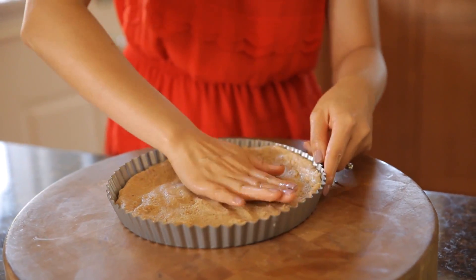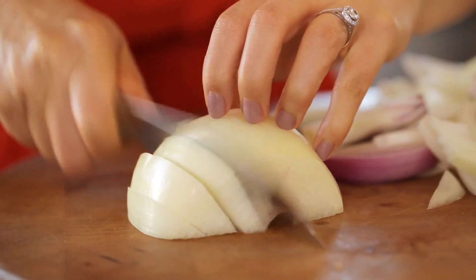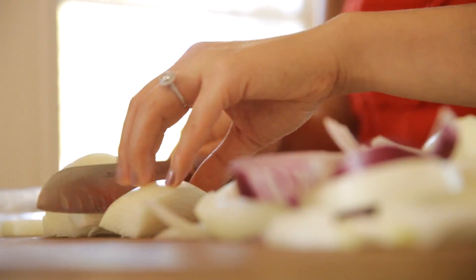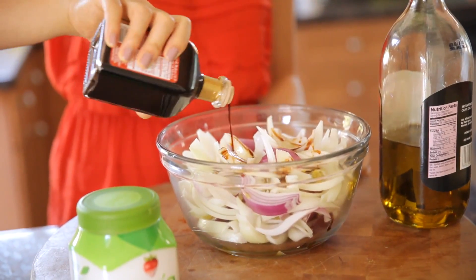Once you're done, pop it in the fridge and let it set for about an hour. While your dough is in the fridge, you can prep your onions. I like to use Vidalia onions and red onions because it gives this tart a beautiful color. Slice them into small wedges and toss them into a big bowl.